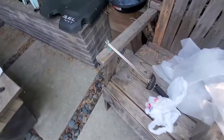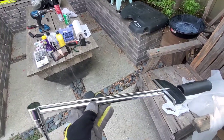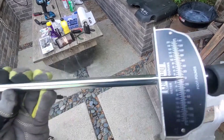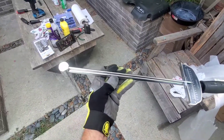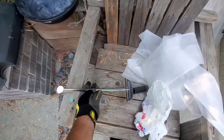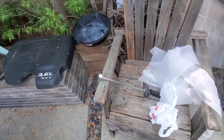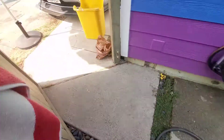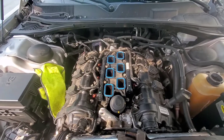I actually went to Pep Boys and got one of these drive beam torque wrenches — works just fine, cost me $16.25. I didn't want to wait for Amazon — they were gonna charge me $20 and take three days. I need to get this done. All right, I got the lower intake torqued down.